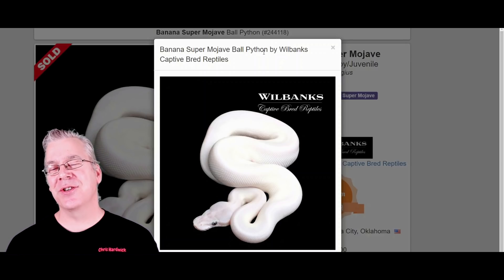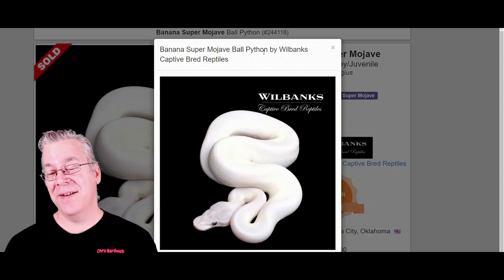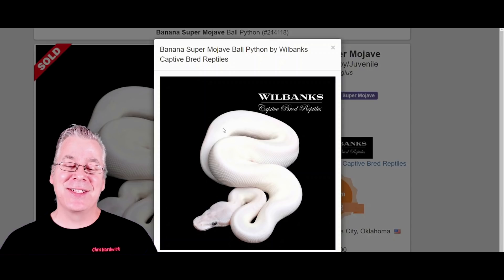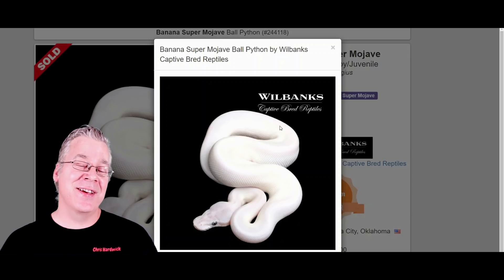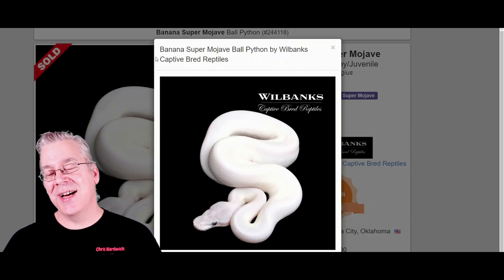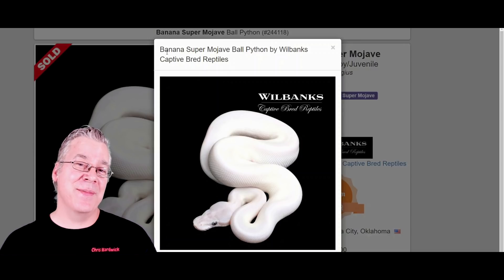If you search for Cherry Bomb on MorphMarket, it separates into multiple genes, some of which include the Super Mojave. This is what a Super Mojave looks like — a really visually dominant snake. If you have anything that is a white snake in the blue-eyed leucistic complex, it will usually completely mask all the other genes underneath. This one is actually a Banana Super Mojave, and the banana is usually extremely visually dominant — in this case it completely masks the banana coloring.